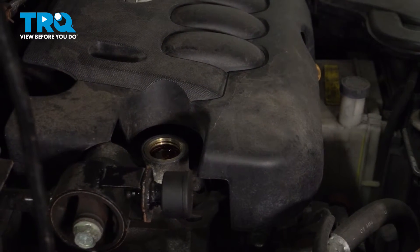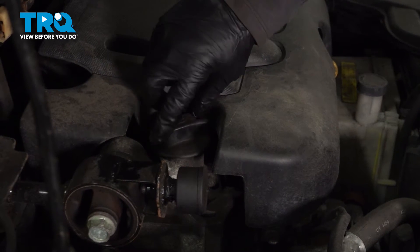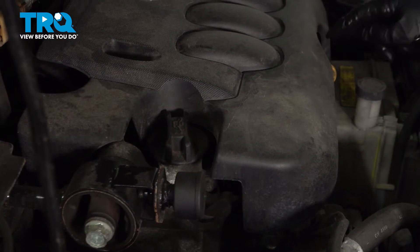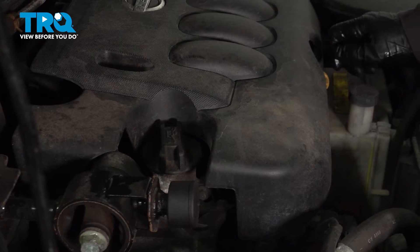So now we've put 4.3 quarts in of 5W30 and I'm going to put the cover on and start this up, make sure the oil light goes out, and then shut it down. Let it sit for about 10 minutes, pull the dipstick, wipe it, put it back in, and we'll make sure it's at the proper level.